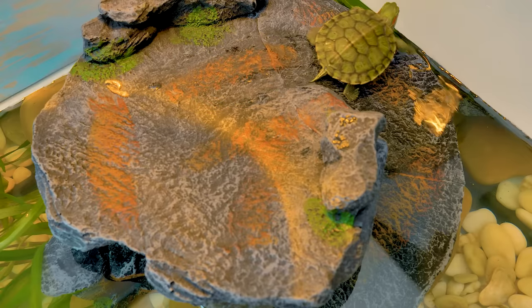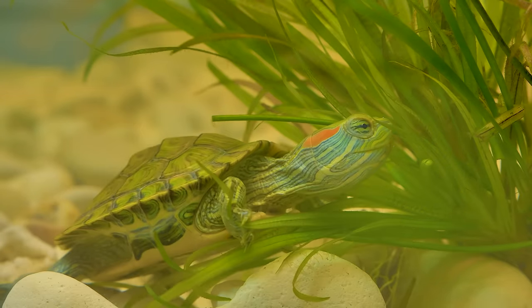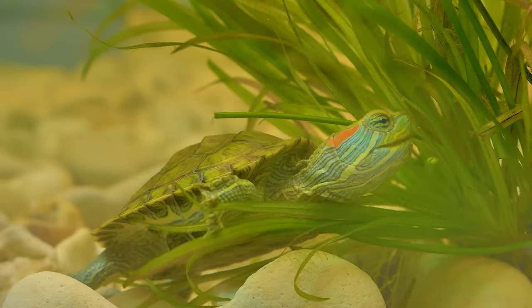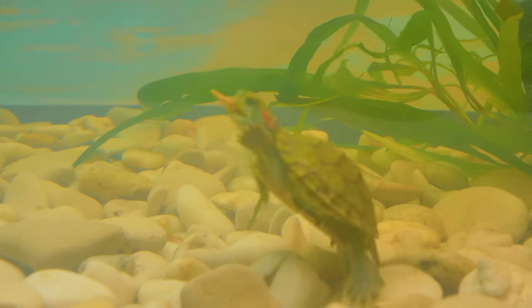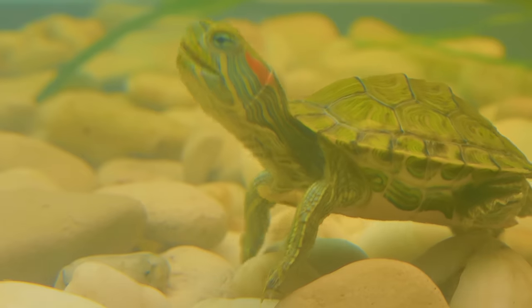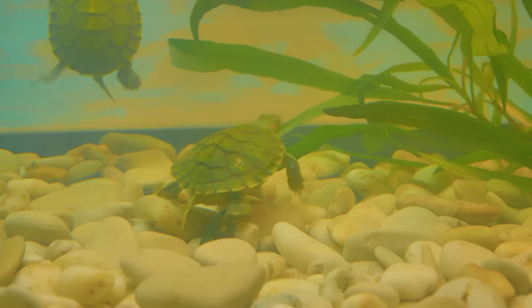I think that basically they didn't care where they live — the main thing is to have enough food. They eat a lot; I've always wondered how much food could fit in their little bodies! Hey, don't eat all the food at once — save something for later! Oh well, I guess they just know that we won't leave them starving. Okay, eat as much as you like.